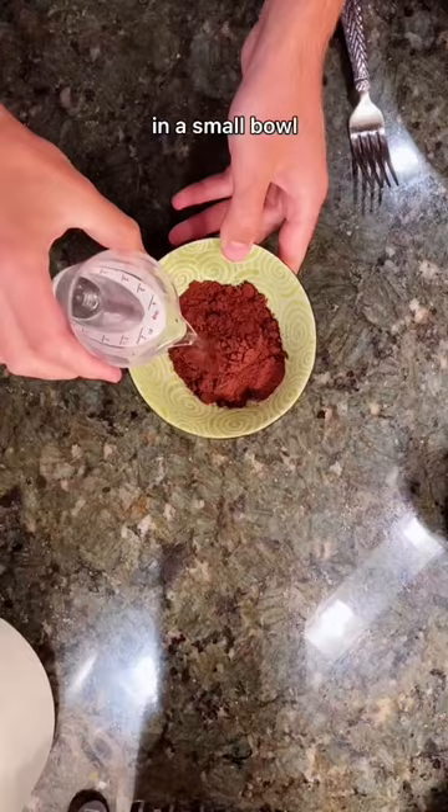In a small bowl, whisk together a third of a cup of hot water with some good cocoa powder and set aside.